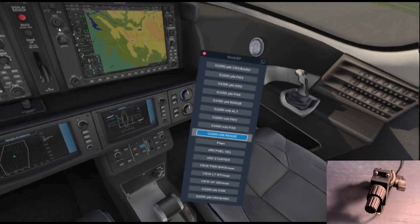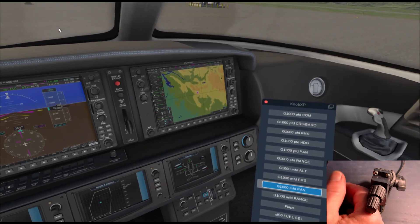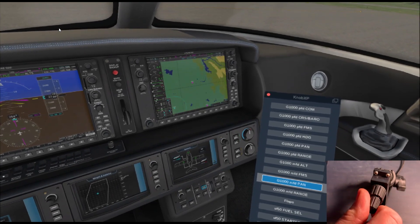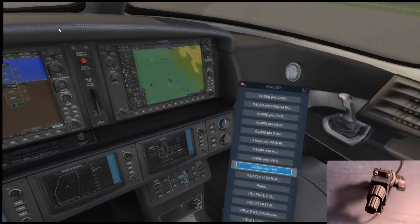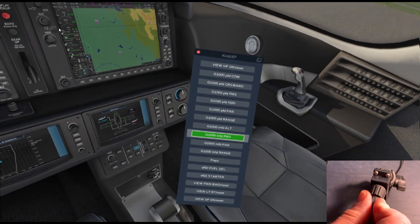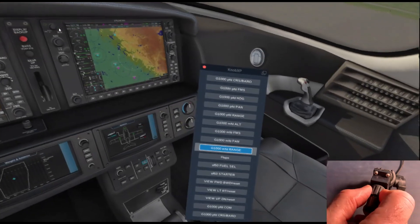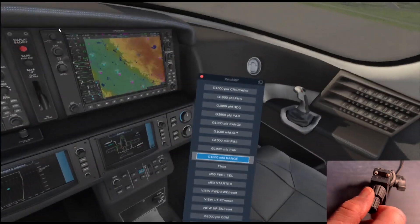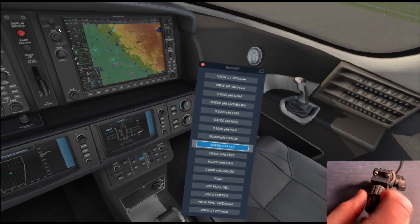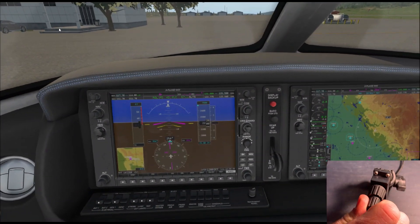Now let's select the G1000 PFD range selection. The knob will give us a smaller and larger range on either knob, and the push button will toggle that on and off. With the pan function, which is incorporated with that same dial, we can push the button to engage it — the large knob gives left and right, and the small knob gives up and down. If we want to change modes without the controller in hand, we can press and hold the button; it turns green, and we can use the knobs to select a mode. Pressing it a second time engages it, turning blue.